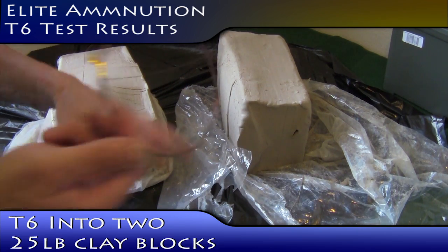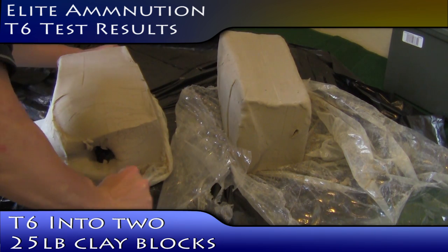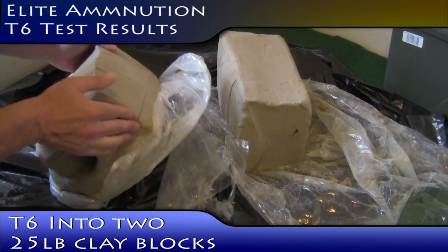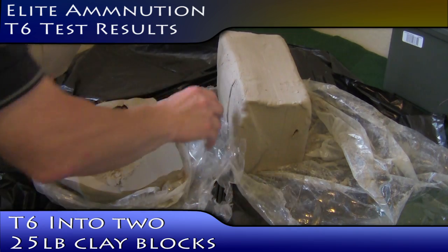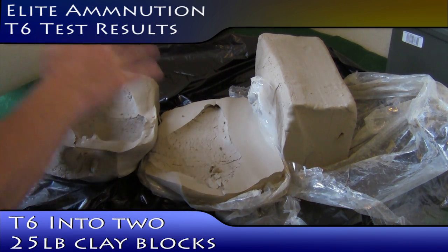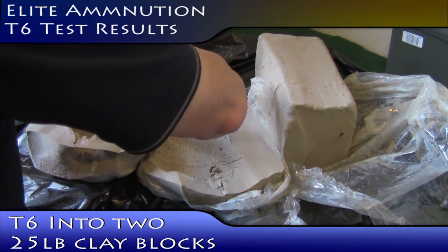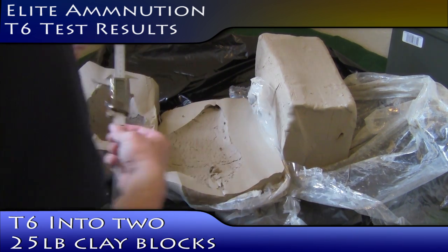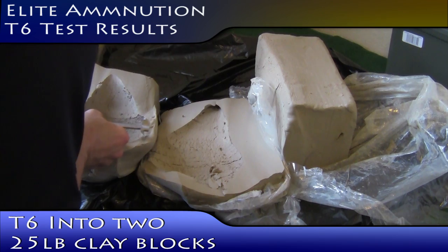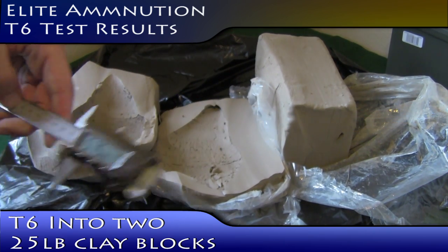We'll see if there's anything of the bullet left, and we'll take a look at the wound channel and see what it looks like. It's a pretty big wound channel. I'm gonna measure it before I open it. I think this one's actually a little bit wider — I have to go back and check — than the 45 ACP. But as you can see, it's 5 and 3 quarter inches at its widest.